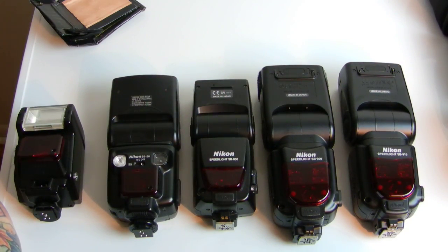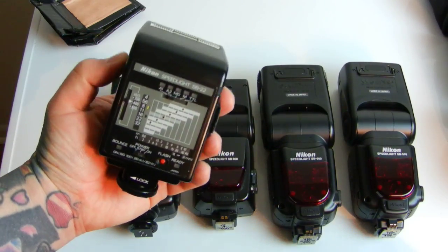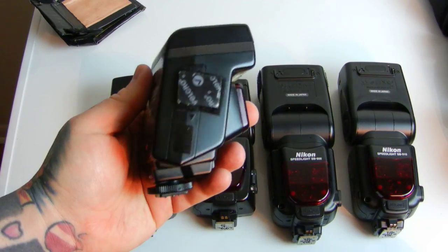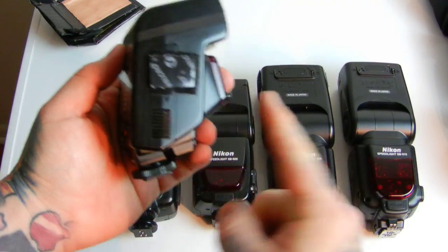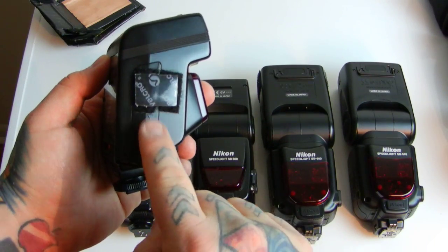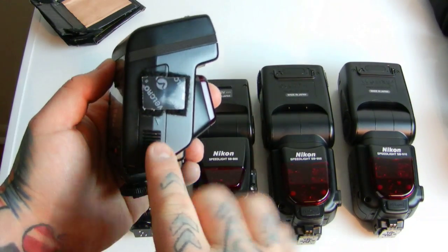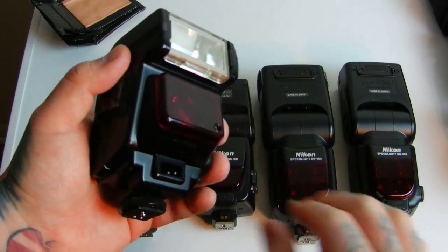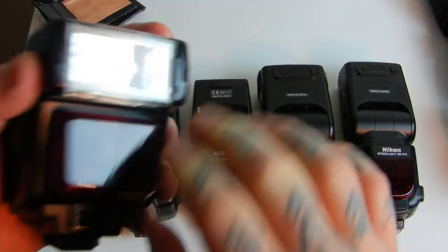The SB-21 can be grabbed all day long for $20–$35. Its only design flaw is that the battery door is kind of easy to pop off — it's not hinged like the rest of these are. Just put a piece of tape or Velcro there so the battery door doesn't come off. I've got three of these; I pack them in my pocket.